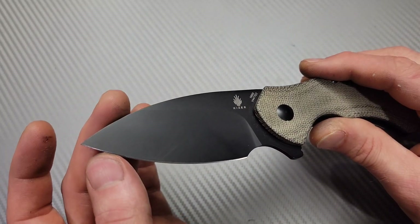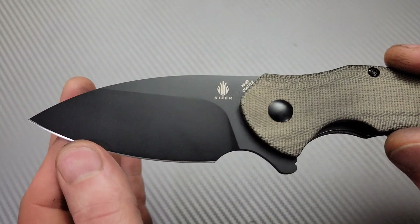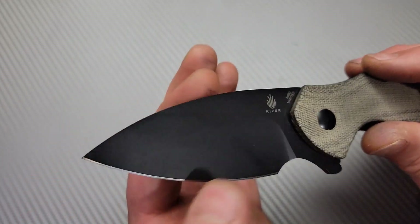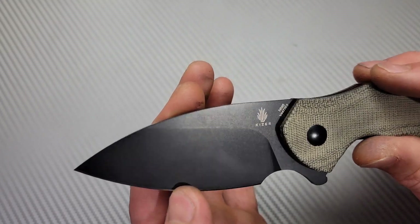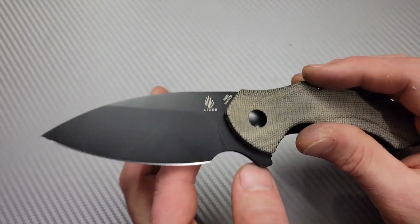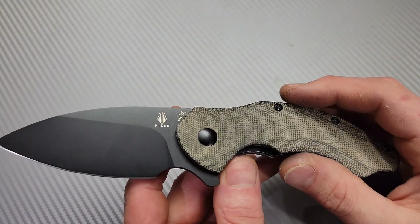Now getting to this blade — it is N690 steel. I would call it a leaf-shaped blade and it's almost a full flat grind, not quite a full flat grind, but it's a nice tall flat grind, which winds up being very, very slicey — extremely slicey — especially for how robust it is.